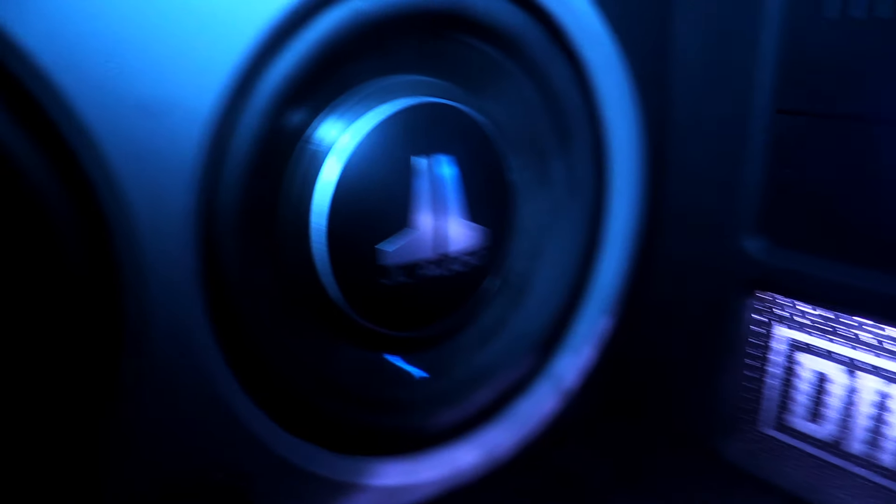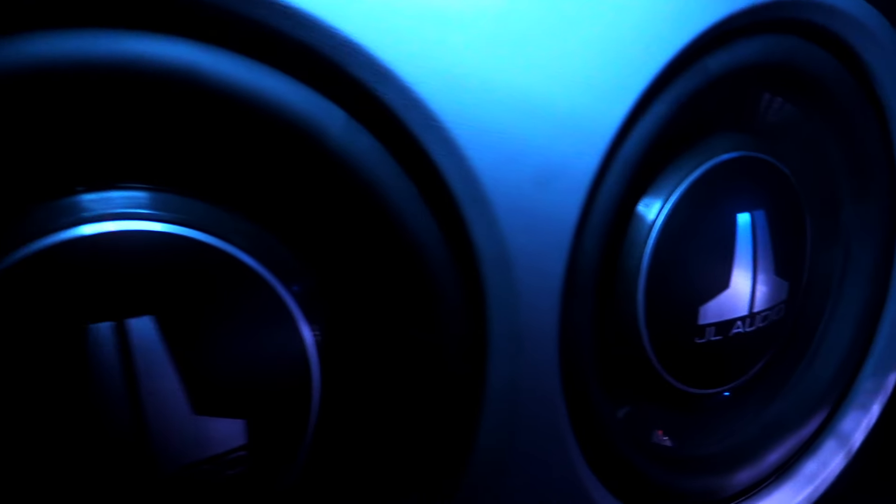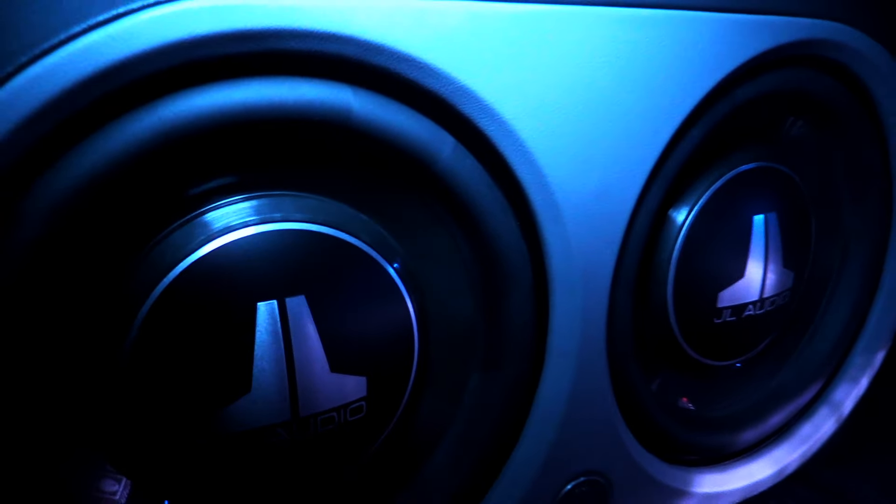So I noticed you guys also used our 10-inch TW3 subwoofers. Why did you guys go with that woofer? The main reason was because the mounting depth didn't leave us a lot of room for the bigger subs like a W6 or a W3. And the sound quality with the size ratio just worked with the TW3s.